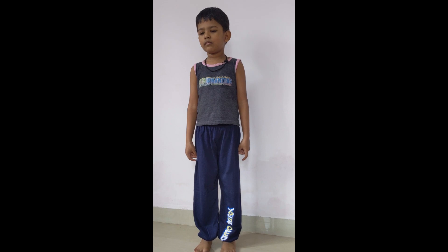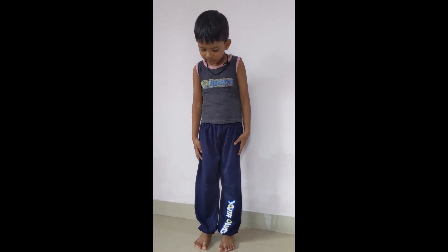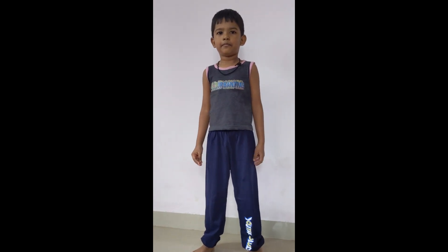Now you can see my son has worn this pant and it completely fits on him. The height is good and the quality is also good on this pant.